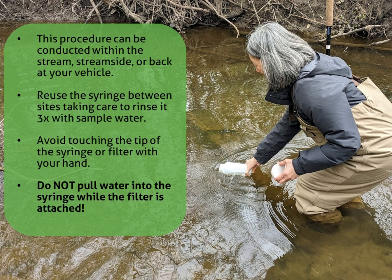A few final tips before you conduct this procedure. One, the procedure can be performed while you are in the stream, stream side, or back at your vehicle using the 1 liter of water you've already collected. You can reuse the syringe between sites, taking care to rinse it at least 3 times with sample water to prevent contamination between sites. Avoid touching the tip of the syringe or filter with your hand because your hand may have some things that could contaminate the sample.